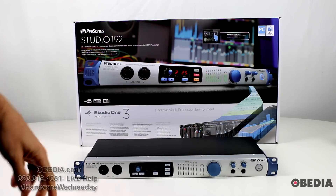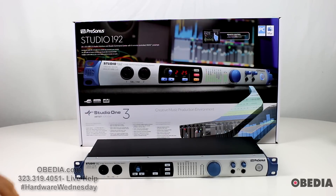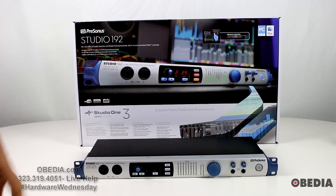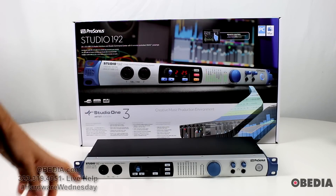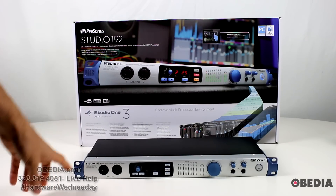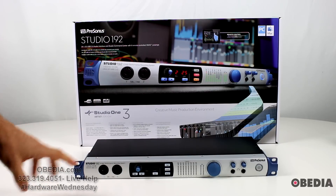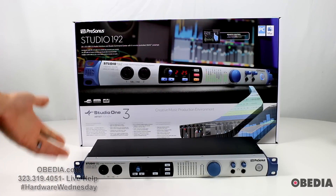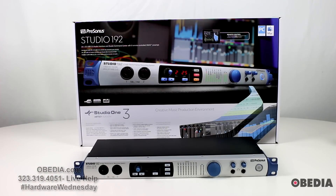It has eight remote-controlled Xmax preamps — remote-controlled meaning that you can control this device from an iPad, which is a super cool feature. It's a very sleek, straightforward audio interface, and one of the cool things about this device is that it is going to allow you to record at the ultra-high sample rate of 192 kilohertz. So if you've been wanting to go up to that ultra-high sample rate and wrestling with which audio interface to use, the Studio 192 I think is going to be a great answer to that need.